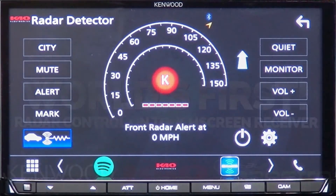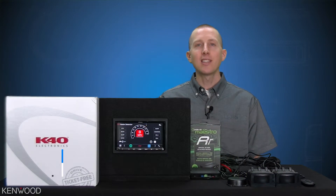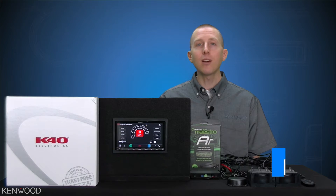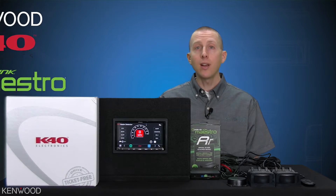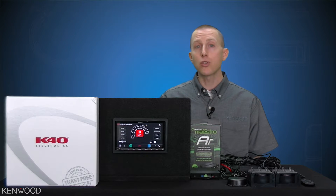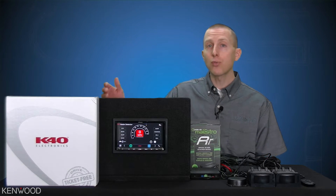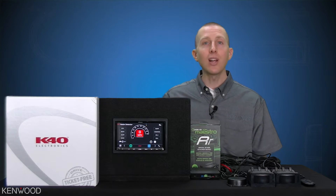Front K-Band. Hey everyone, Seth coming to you from the Kenwood Training Department. Today we'll be unveiling the world's first aftermarket receiver radar detector integration. Kenwood, K40, and iDataLink have come together to give you the best solution for controlling your radar detector directly from the convenience of your touchscreen Kenwood receiver. So let's take a look.